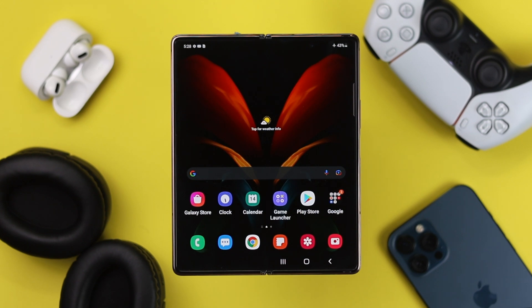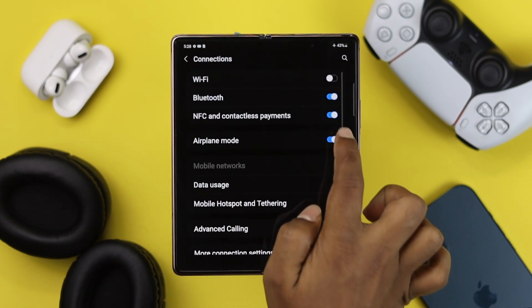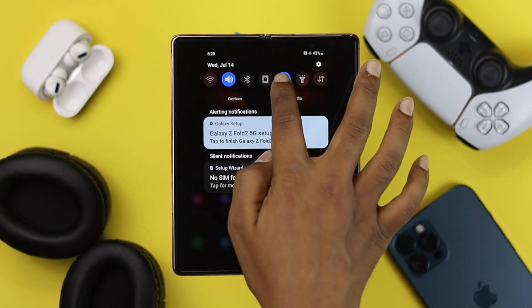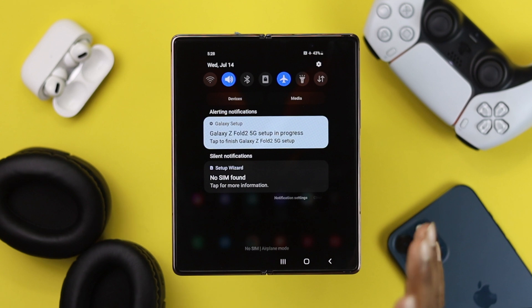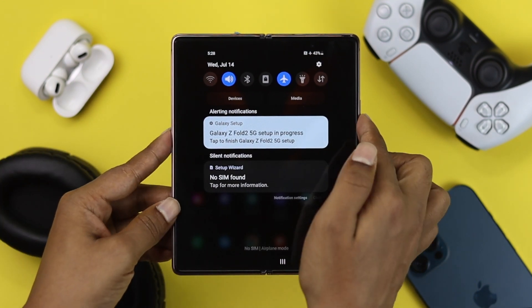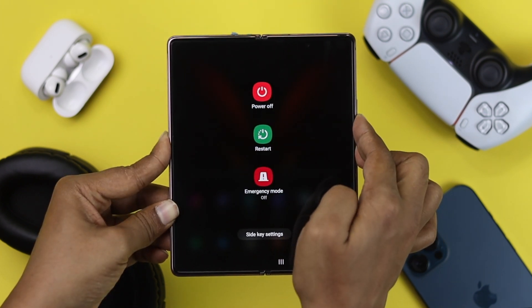The very first thing I'm going to recommend you to check is your Bluetooth. Simply go ahead and open up your settings, tap Connections, and turn off your Bluetooth. Now make sure to turn on airplane mode, and then quickly press the volume down button and the power button simultaneously to give it a quick soft reset on your device to fix your Bluetooth problem.